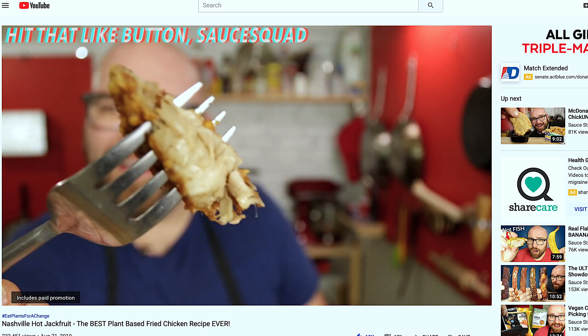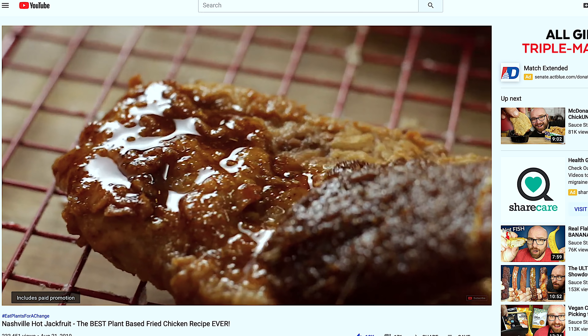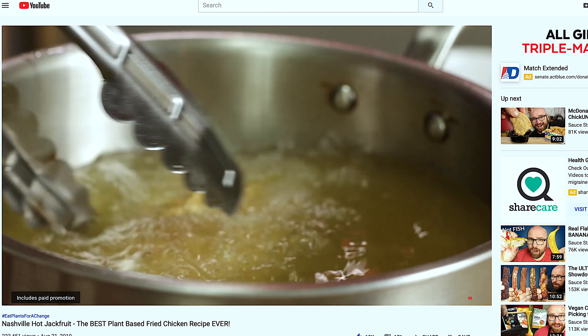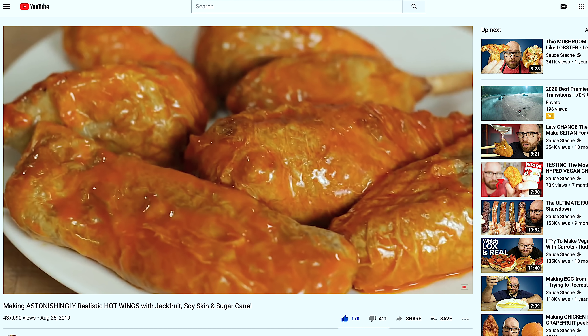One of my favorite recipes is a jackfruit — specifically a Nashville hot jackfruit, a jackfruit chick-un that I made. This jackfruit made an incredible chick-un replacement. That Nashville hot chicken recipe was one of my favorite videos, and it's been well over a year since I filmed it. After that I made the jackfruit chick-un wing, which is also one of my favorites.